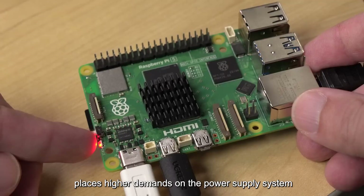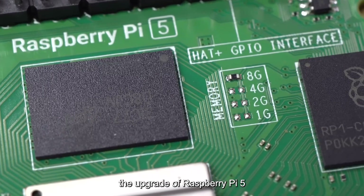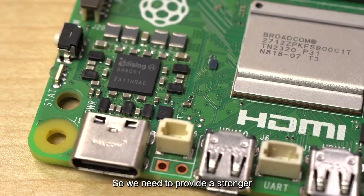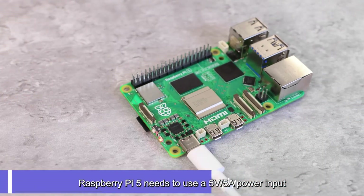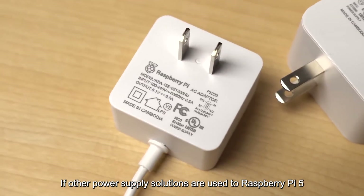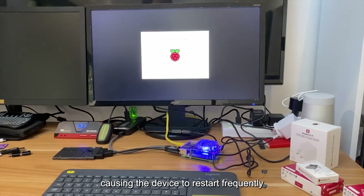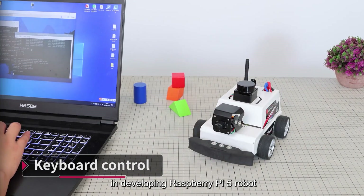The high performance of Raspberry Pi 5 places higher demands on the power supply system compared with Raspberry Pi 4. The upgrade not only improves processor performance, but also includes a PCIe port and better USB peripheral driver capability. We need to provide a stronger and more stable power supply. Raspberry Pi 5 requires a 5V 5A power input that complies with the PD protocol. If other power supply solutions are used, the USB current output will be limited to 0.6A, and there may even be low voltage warnings causing the device to restart frequently. Therefore, the power supply issue is currently the biggest difficulty in developing Raspberry Pi 5 robots.